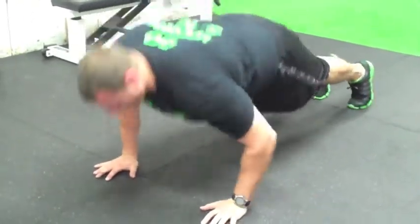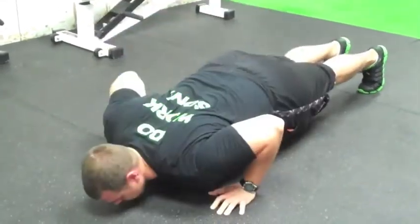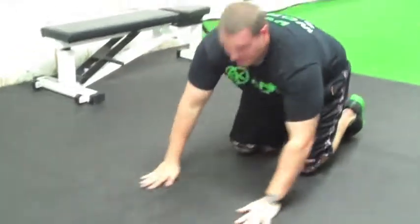Good hand position. All the way down. Lock all the way out at the top. That's our floor push-up.